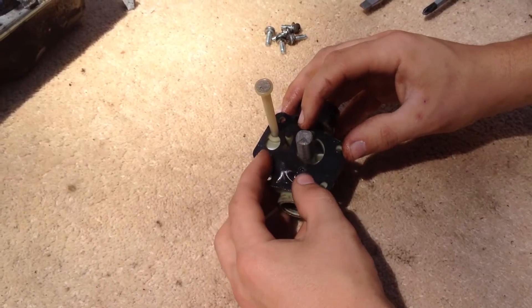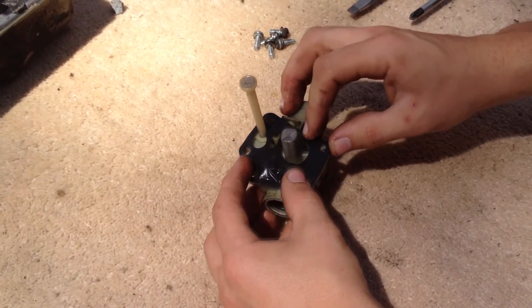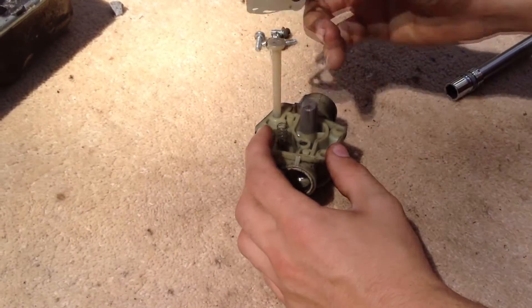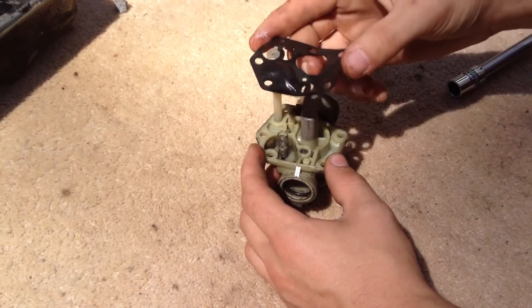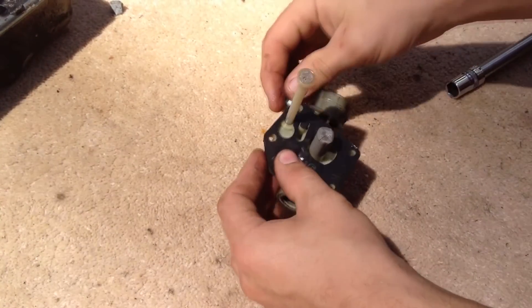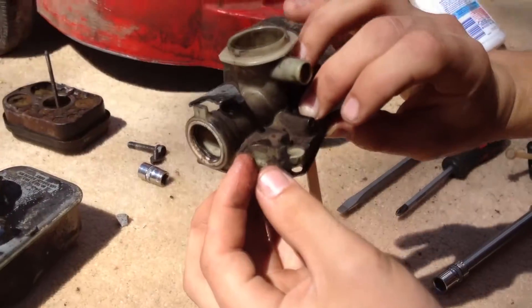Should your gasket be damaged and need replacing, all you do is slowly pry it off around each side and it will eventually come loose — just take it straight off like that. Make sure not to lose the spring. Then get your new one, put it back on, make sure the spring is there, and line the holes up. Then put the screws in and put it back on the same way you took it off.